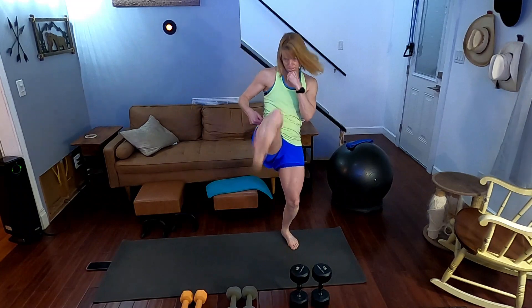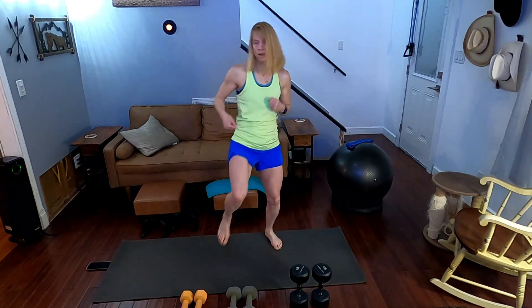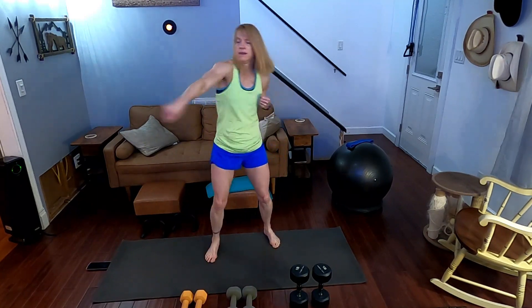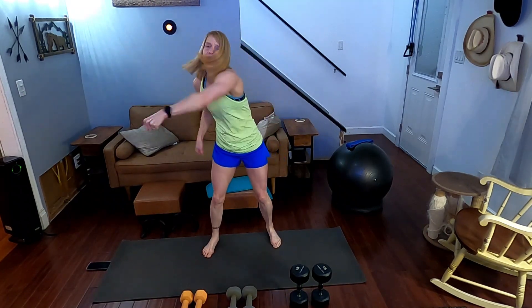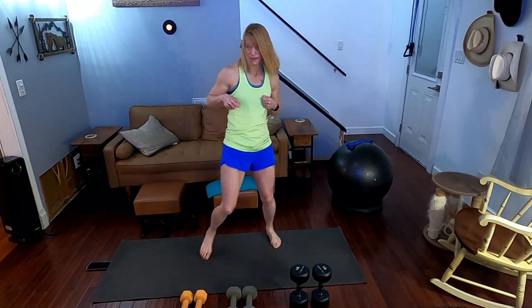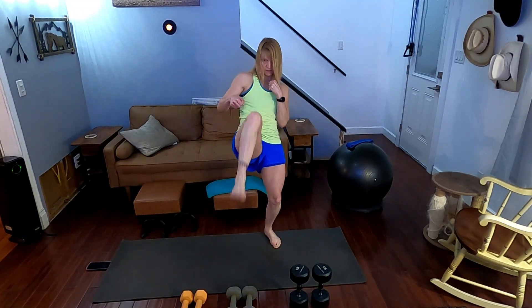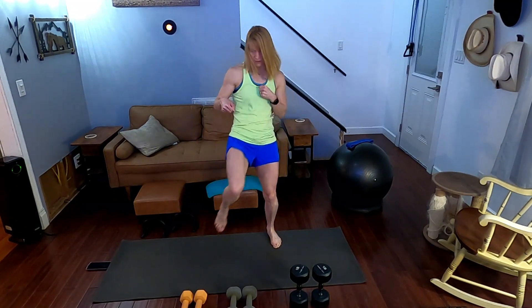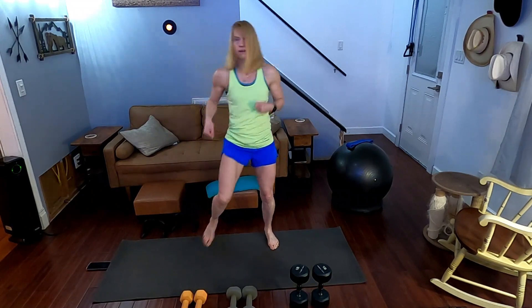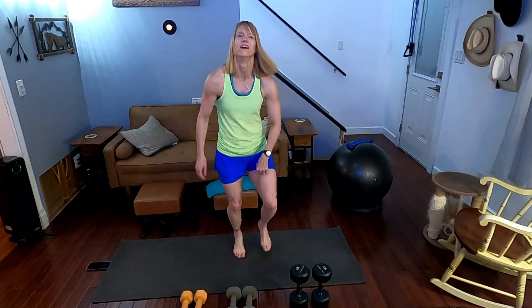All right — jab, cross, front kick. Performing 20 reps on the first side, counting one through nineteen, twenty.